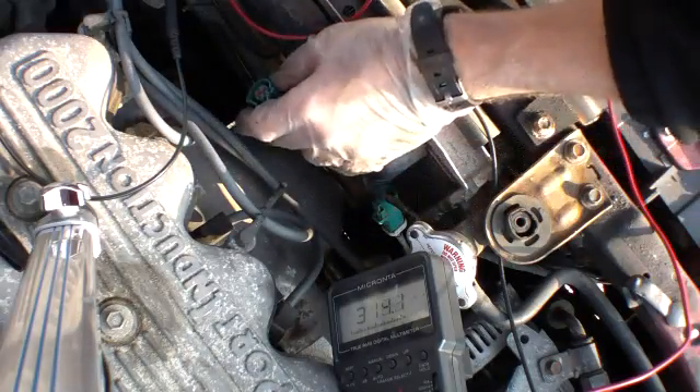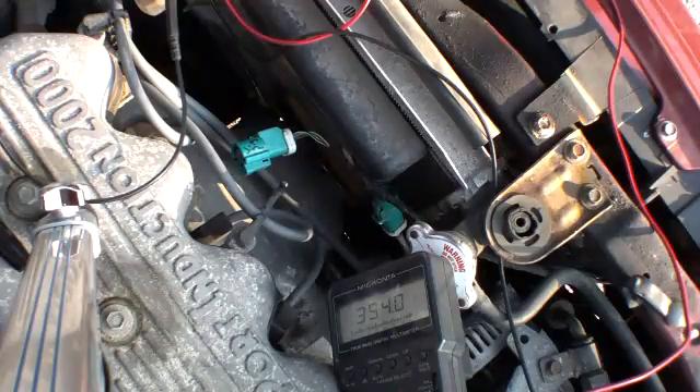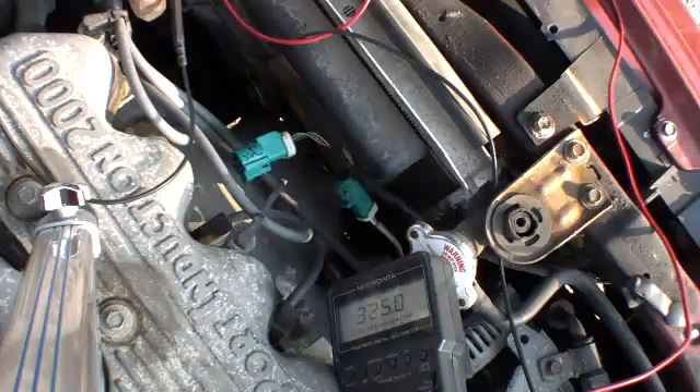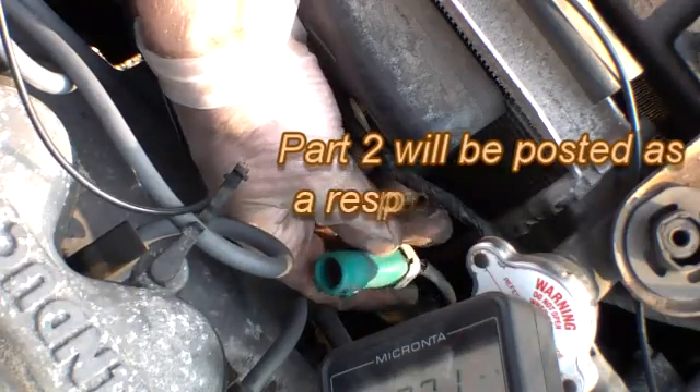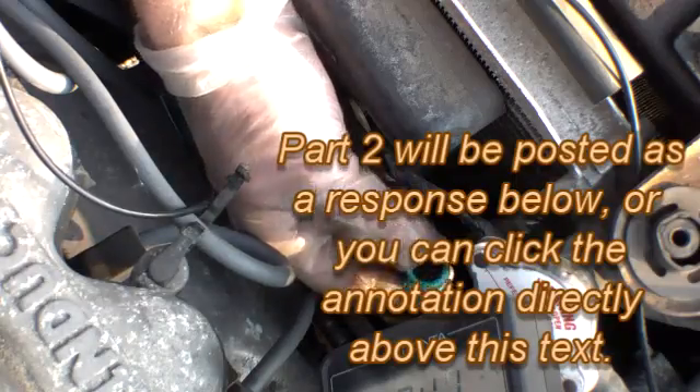So what I'm going to do now is stop the camera and then test the resistance of the heater. This is the oxygen sensor side — this plug connects directly to the oxygen sensor — and I'm going to shut the electrics off and then we'll test the resistance of this plug.